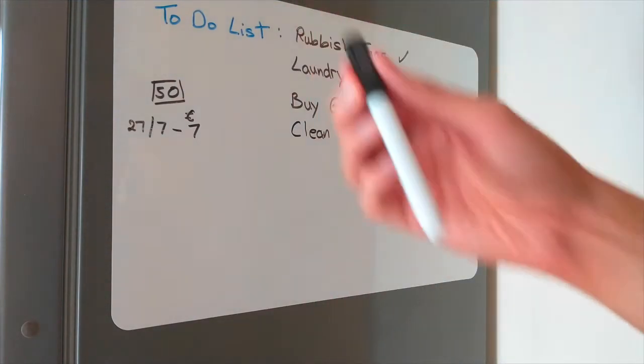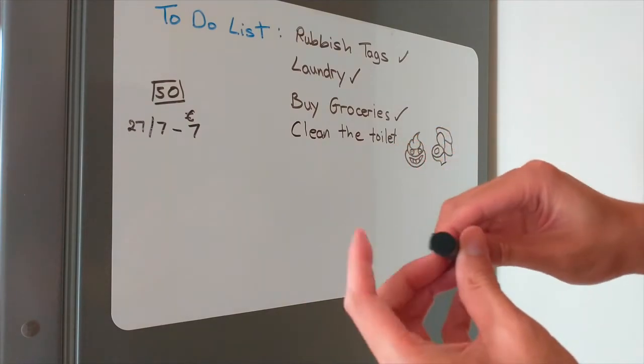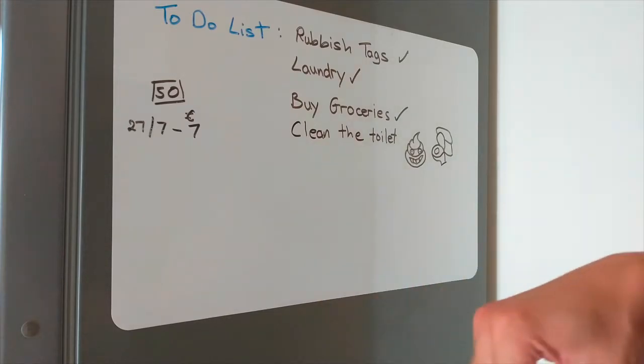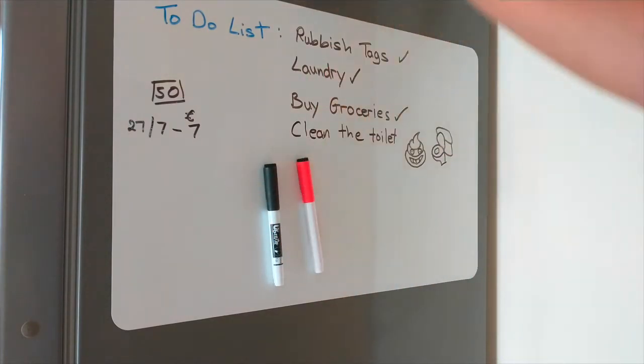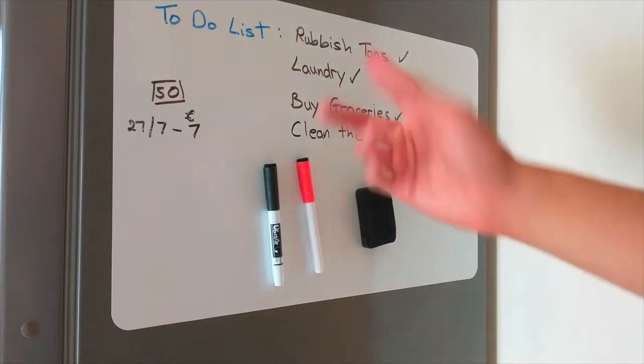These markers have magnets on the lid so you can pop it off like that, and you can erase using it. It comes in red, black, and an eraser — everything is magnetized.